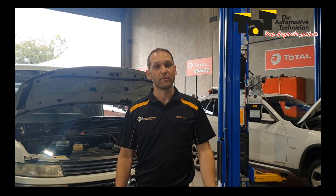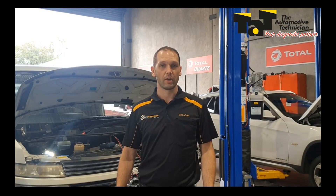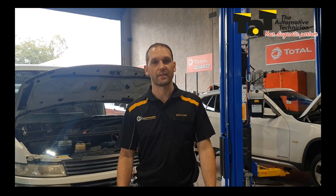Hey guys, Brendan from TAT here. I've just got a case study on a Nissan Elgrand with a parasitic draw. The customer's complaint is that the battery's going flat if they leave it sit overnight.